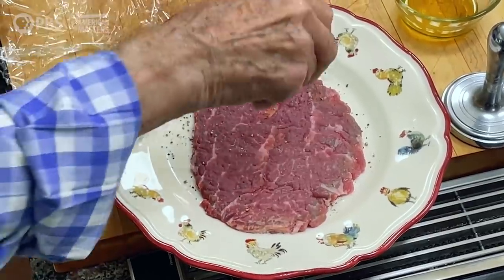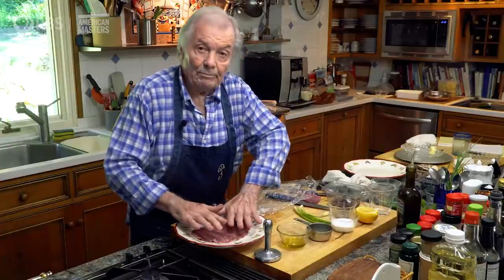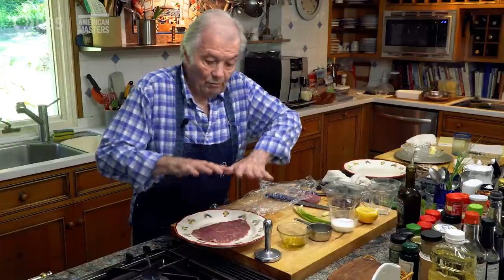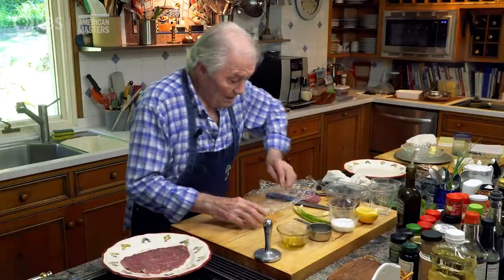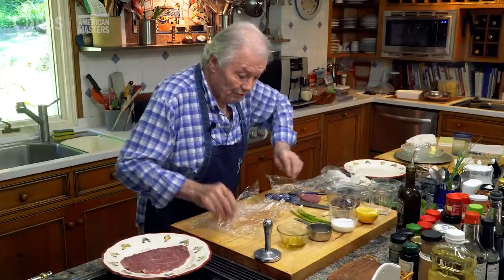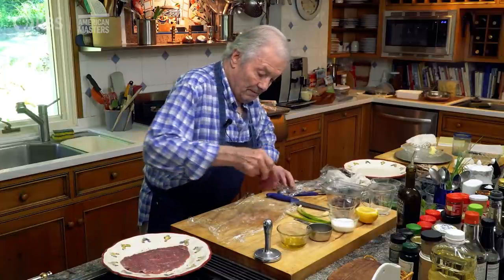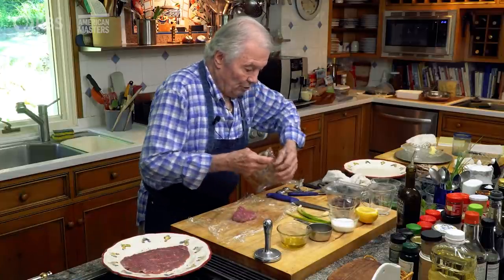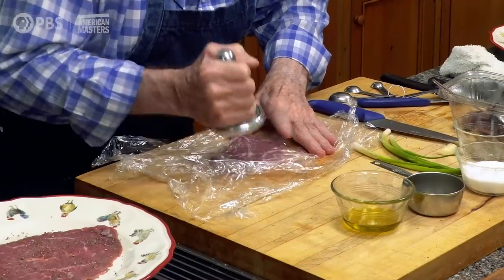If I had to do a dozen of these, I would put a piece of plastic wrap on top, pound another one, and pile them up on top of each other like that, then leave them in the refrigerator until I'm ready to serve. When I'm ready to serve, I put the garnish on. That's about the best way to do it — you can do this with fish as well, preparing it ahead like this.